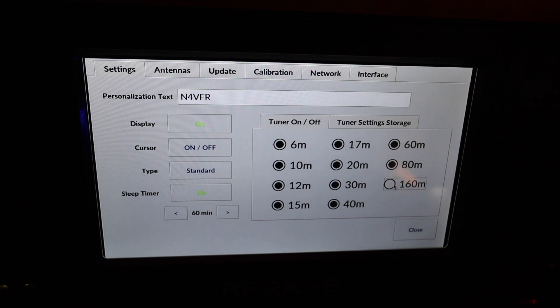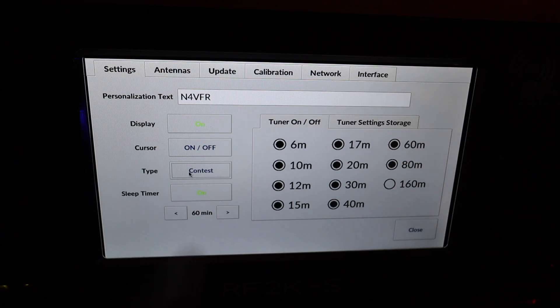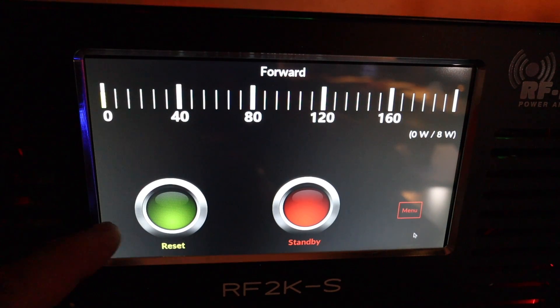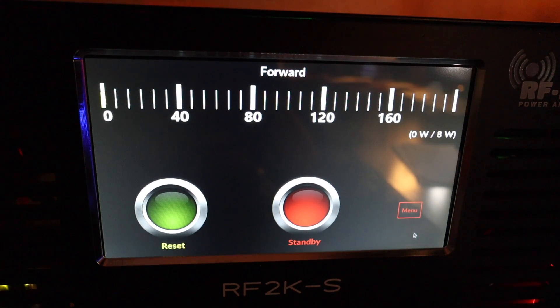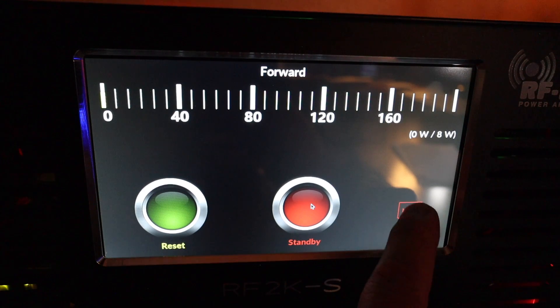You can turn individual bands on and off. For example, my antenna isn't tuned for 160 meters, so I can deselect it just like that. There's also a contest display mode — you push it and all you see is forward power. If you have a fault you can quickly reset it and get your amplifier back in action for your contest.